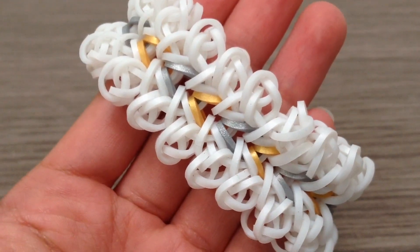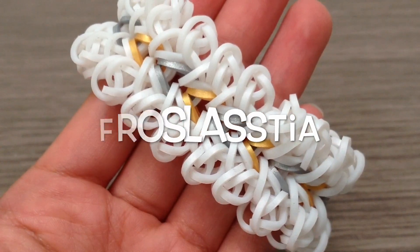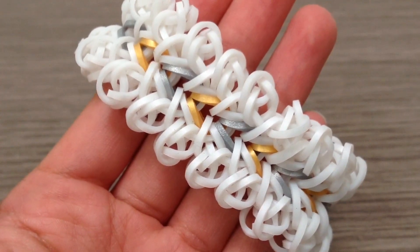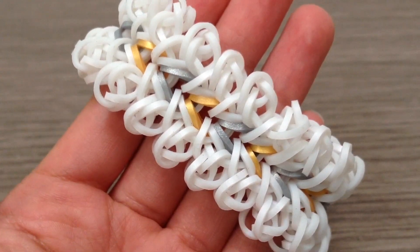Hi everyone, it's Tutorials by KN here and today I'm going to show you guys how to make this Frostlass Tia bracelet. This is an original design of mine and it is a hook only bracelet, and the person who named this bracelet is my best friend J.I.